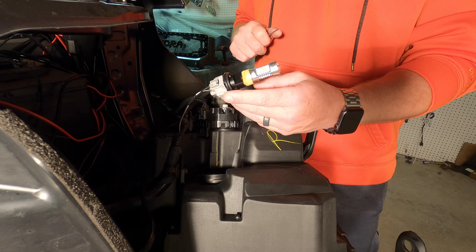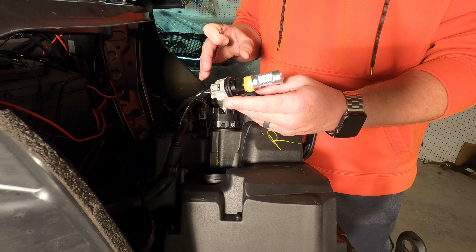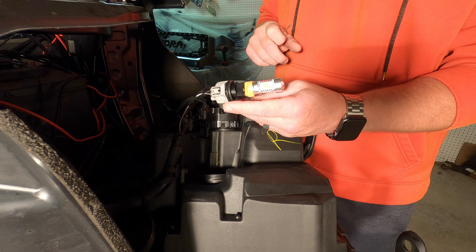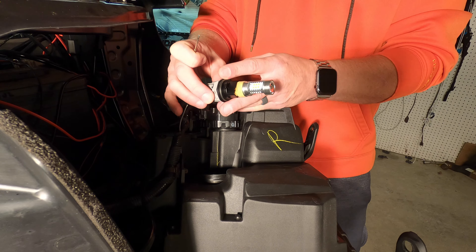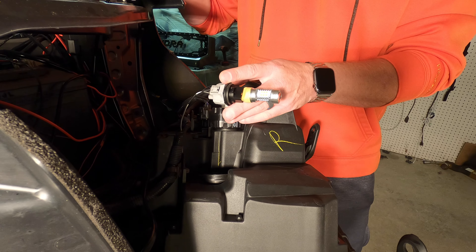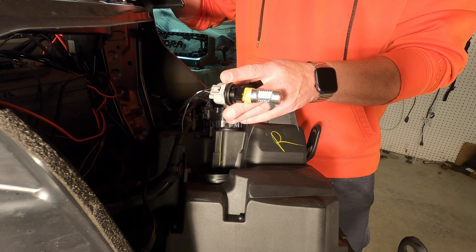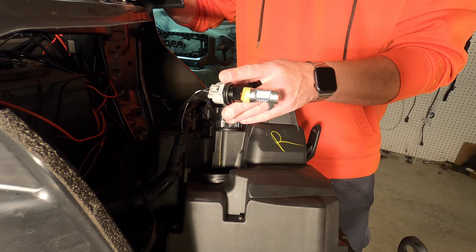Alright, so let me show you how to get this done — very simple, something you can easily do in your garage, driveway, or wherever you have your truck. Here we are on the driver's side. Because I had my grill off, I went ahead and removed the headlights to get at the back of them and give myself a little more room. If you don't want to remove your headlights, you can do this with them in the truck. On the driver's side you can try to get your hand down there, or you can take the battery out of the way.